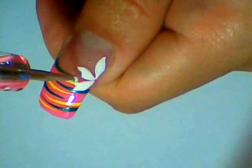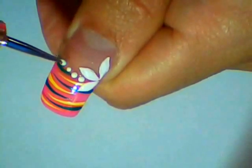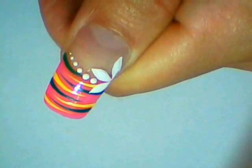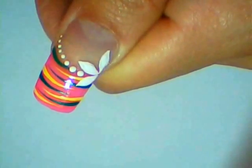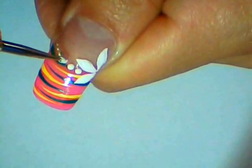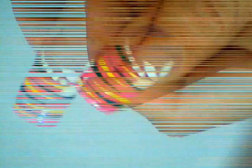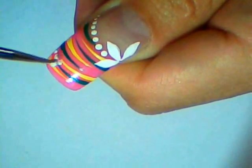And then make a line of dots on the side of your nail tip like this, and another line of dots anywhere on your nail tip, in between the stripes like this.